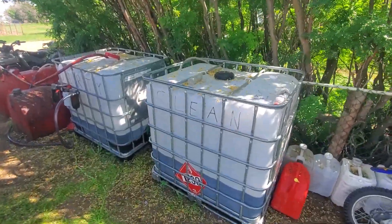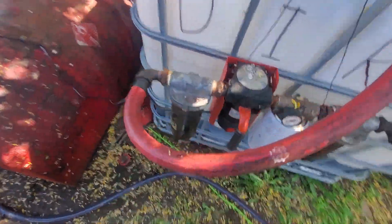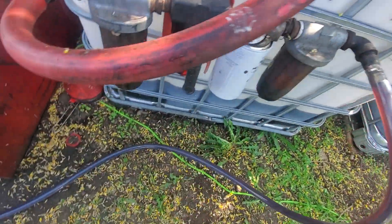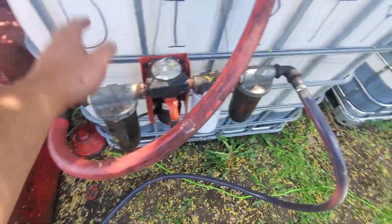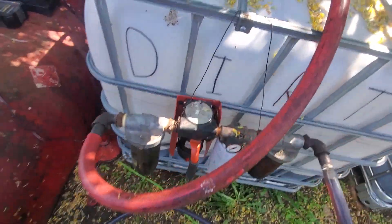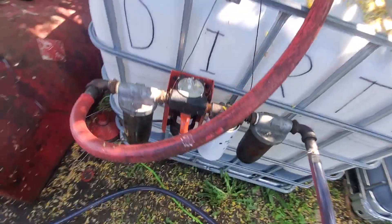Quick video on a simple waste oil filtering setup — clean tote, dirty tote, less than 100 bucks on marketplace. Here's my filter setup: two Golden Rod housings, one regular spin-on housing — hardware store should have them. This pump is a regular diesel transfer pump, say $150 bucks. Total for all the hardware, say $500 — 80 mesh screen, 30 micron filter, 10 micron filter.